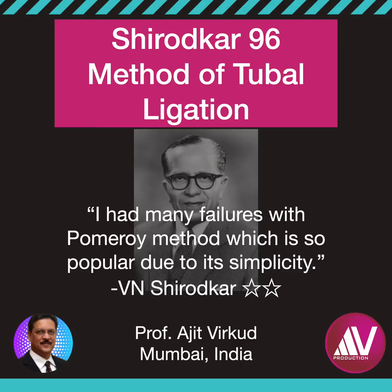On reopening these cases who had failed, he discovered that this was because the ligature was too tight and had cut through the approximated walls of the tube. The cut ends drop down and come together, leading to re-anastomosis and subsequent failure.